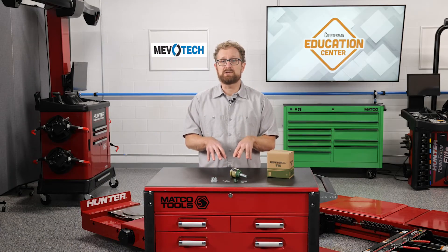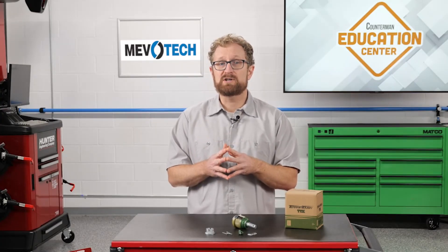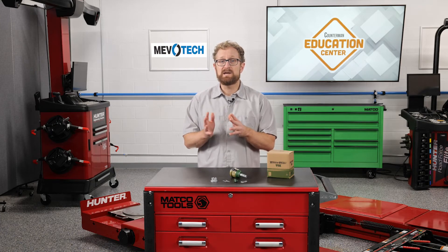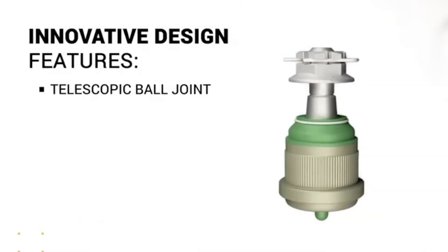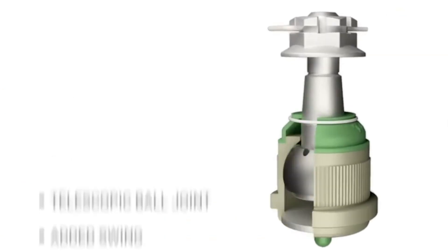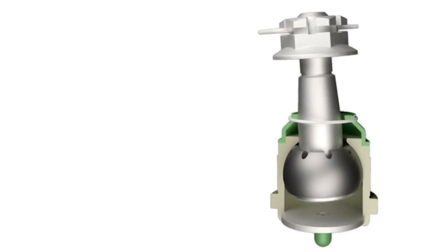Fortunately, the aftermarket has developed a solution for memory steer in these vehicles. Mevotech designed its TTX snap-in bearing from the ground up to address the challenges of memory steer on solid axle applications. Available on all TTX telescoping ball joints, the patented design allows for continuous and exact pin realignment through pivoting motion, which prevents binding or memory steer. The bearing and stud work together to withstand increased off-center loads through telescoping and swinging motion, and the oversized sintered metal bearing has a large contact area engineered to accommodate the challenges of a worn knuckle.